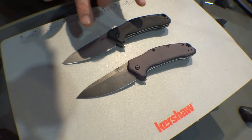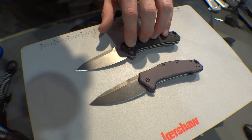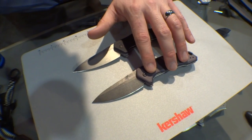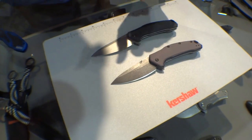On the injection-molded version, we've got an MSRP of $59.99, and then on the aluminum handle version, we're doing it for $69.99 MSRP. So if you're looking for bang for your buck, this is where I would point you.